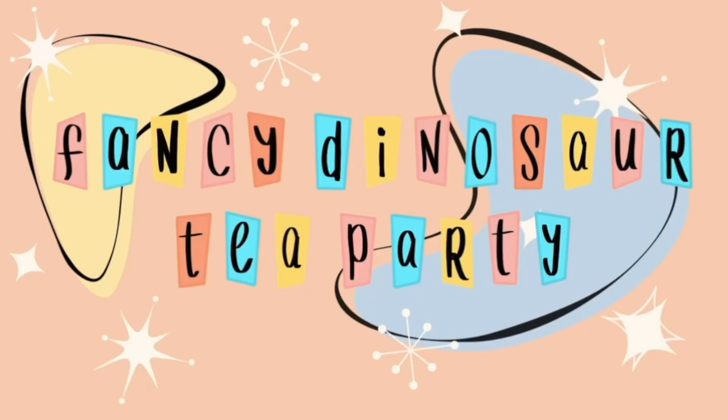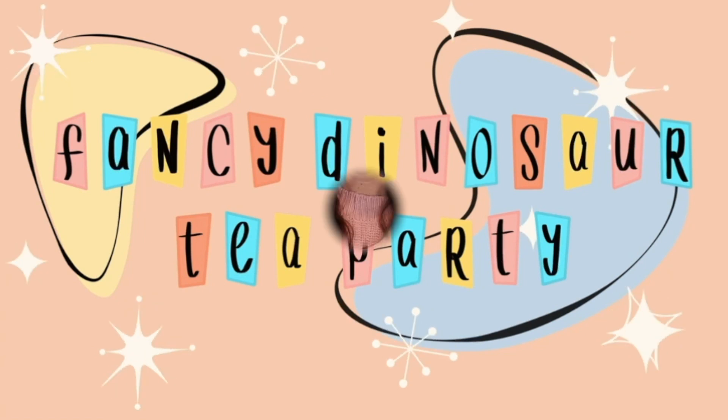You don't have to worry about me messing up because I already did. Michelle here, also known as Fancy Dyes for Tea Party, and welcome back to my channel.